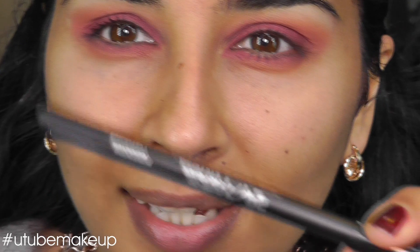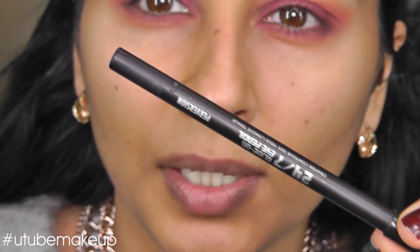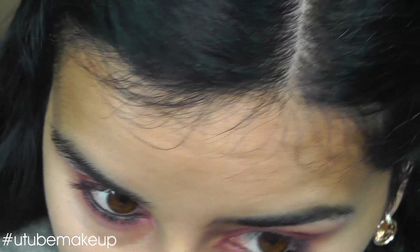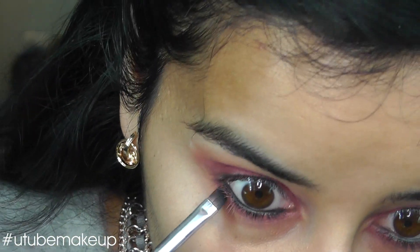This is my new favourite black. It's Urban Decay 24-7 Pencil in Perversion. It is so black and it does not budge. So I'm going to line my waterline with this and just line the lower lash line as well.